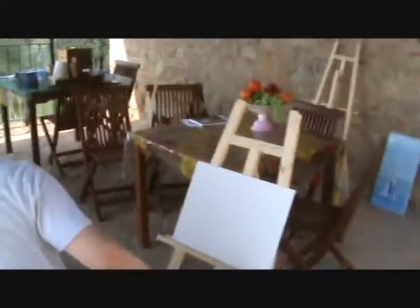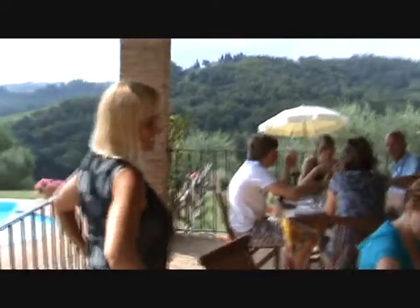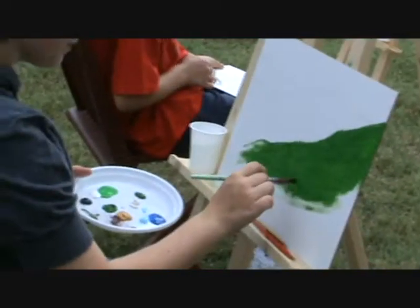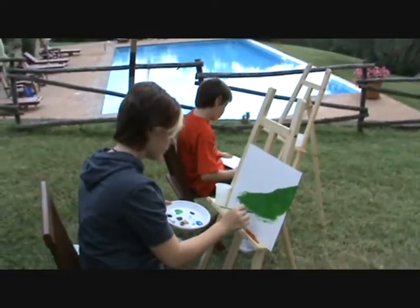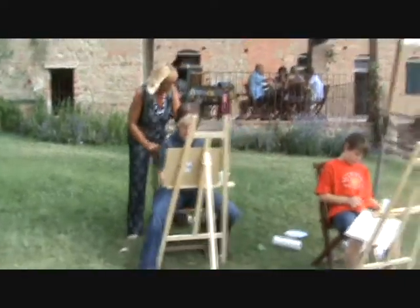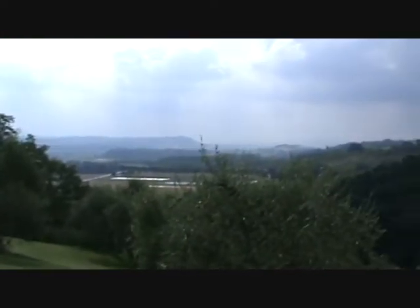Here we are, starting our painting pass under the veranda of the Fibiano farm. This is Marina, a painter. We are starting with a steel mecha, very attentive and concentrated. We are doing a landscape something like this.